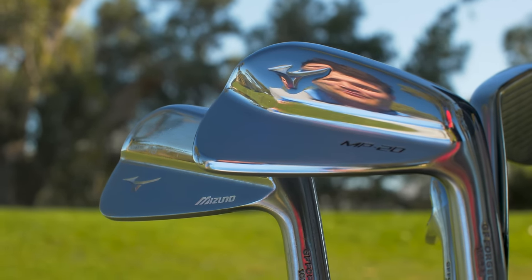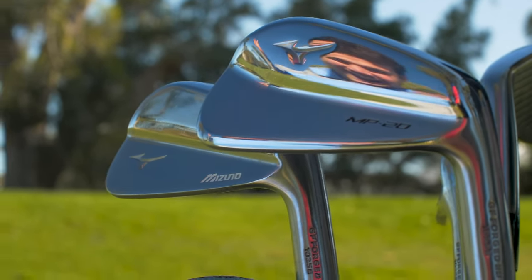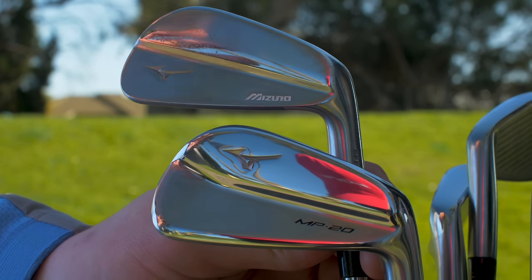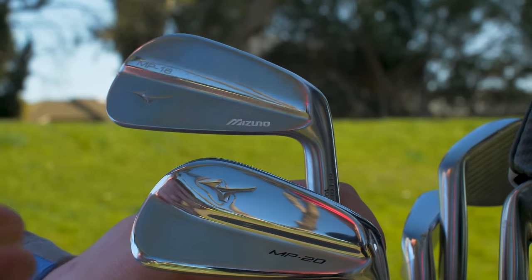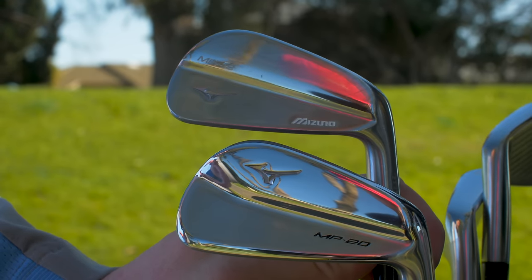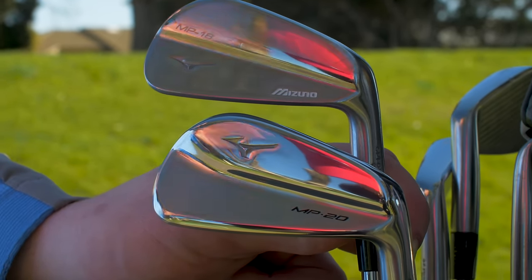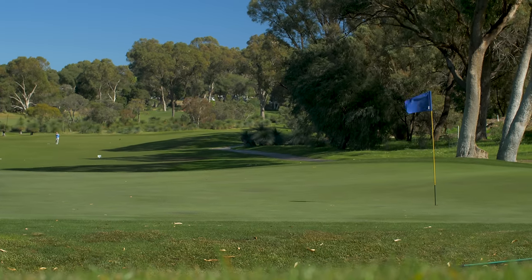You may think this is my reflection, but in actual fact this is the MP20. So as you know, I currently play the MP18s and I adore these irons — it's going to take some serious kicking out of the bag. It's going to take a good iron to come along. And maybe the MP20 is it. We'll have to find out later on whether they're going to replace my MP18s. But from a visual point of view, comment down below if you agree or disagree — I think the MP20 is so much better looking than the MP18.